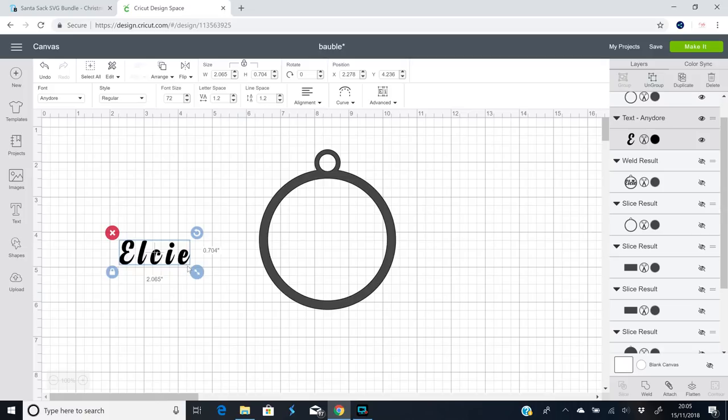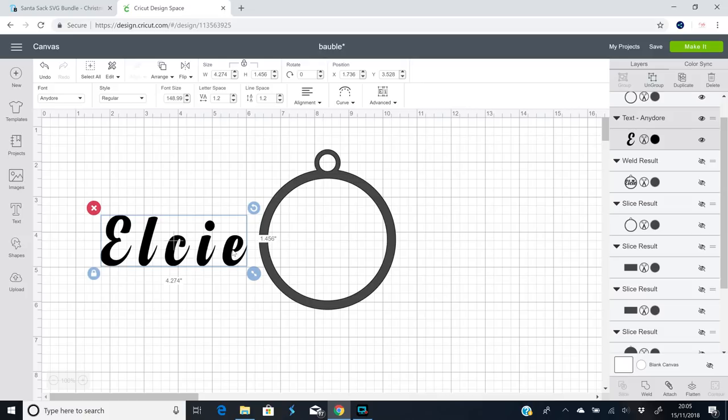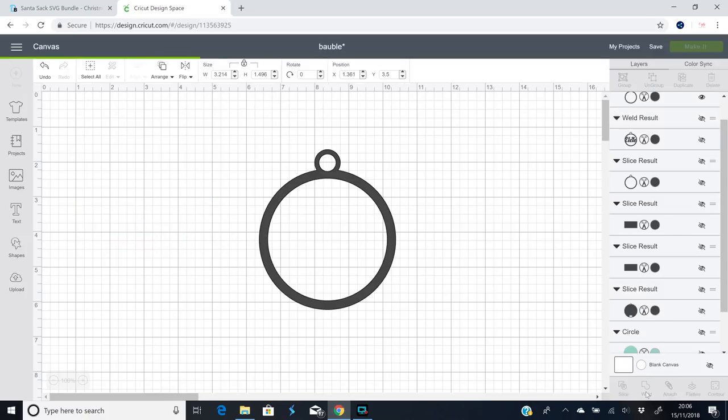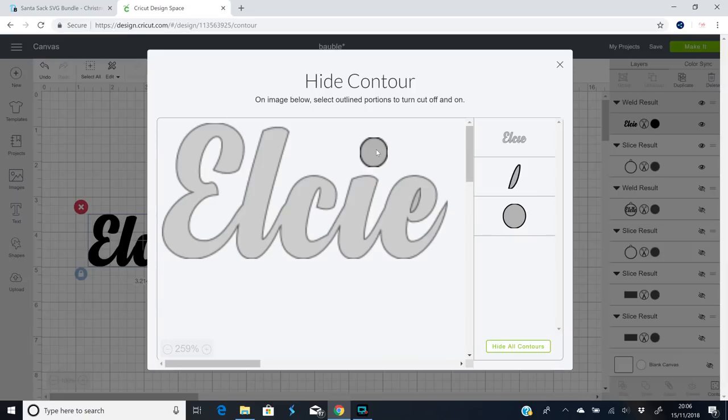I've got my text here — this is the font Anydoor. I'm just going to make it slightly bigger, then go to style and change from regular to bold. It just means we've got a little bit more to work with when cutting out our basswood. I then want to bring my letter spacing in and weld those together. I also want to go to contour and contour out my i-dot.